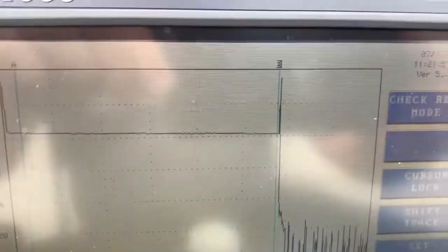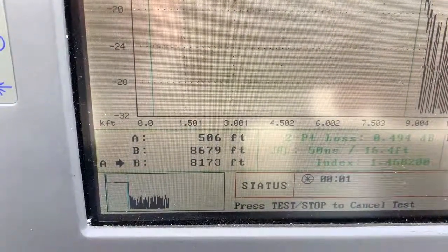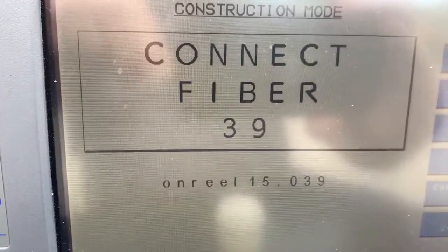As you can see, it's a pretty decently clean trace. Cursor B is out at 8,679 feet. And so that's it.